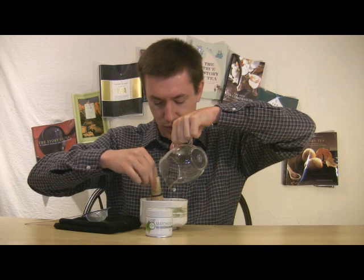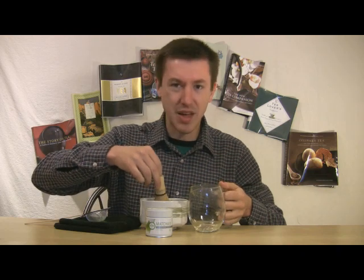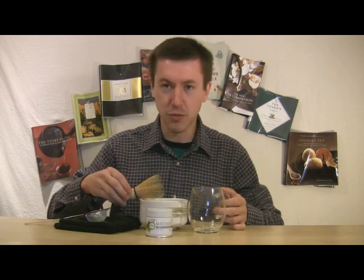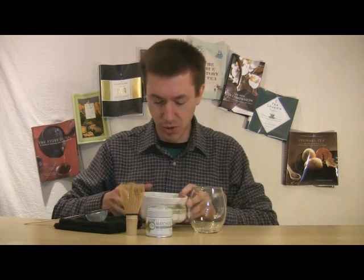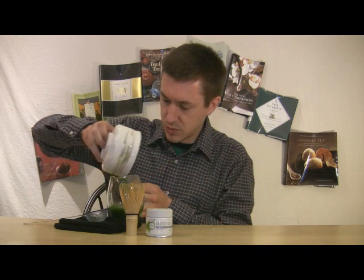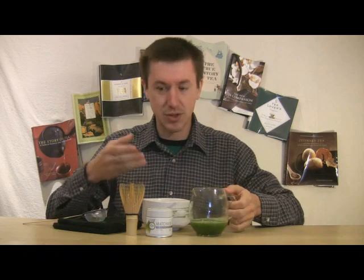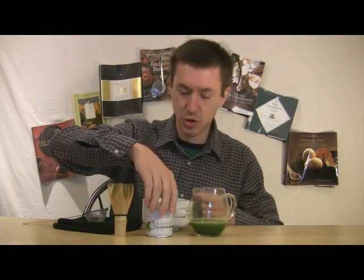Right now it's dissolved enough and I've got a nice froth building up. I'm not that skilled yet — it's a constant practice to develop the skill of getting the right whisk and froth built up, but I have some froth so I guess I should be happy. I'm going to pour this back into the pitcher so you can see the color. That also helps mix any bits that didn't dissolve well — moving back and forth keeps it stirred and agitated.